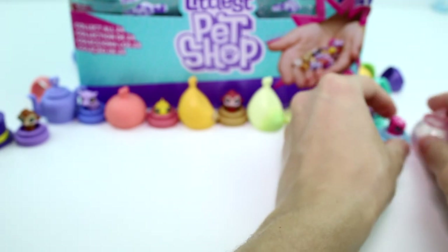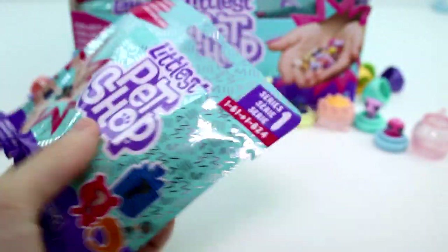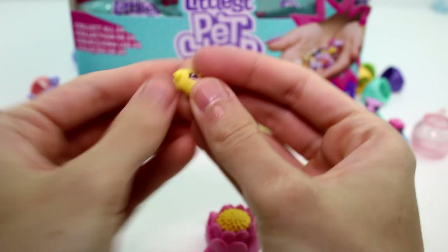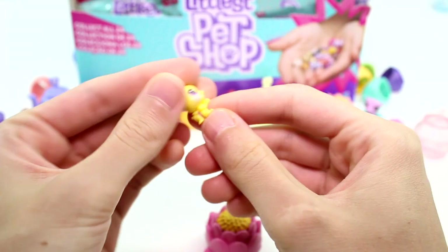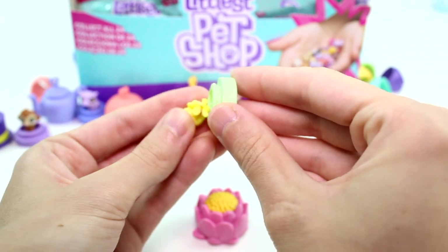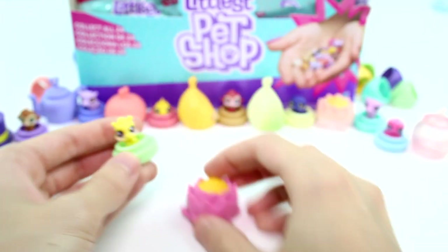Oh my goodness — what are you? Are you a little bee? I think you're a little bumblebee. You're definitely a little bumblebee. So adorable. And you come with a flower hideaway. Here's your little base part. So cool, I love these. I need to go shopping right now — they want a little touch on it, guys.